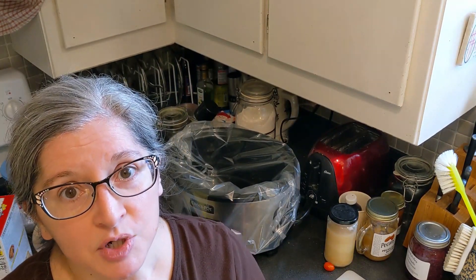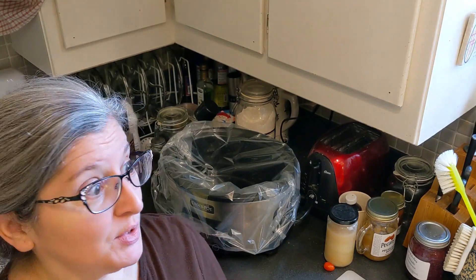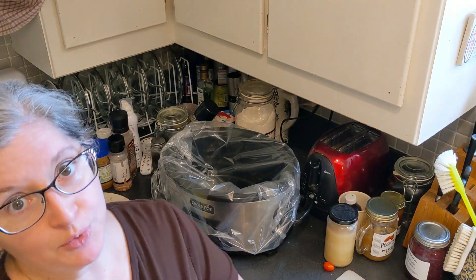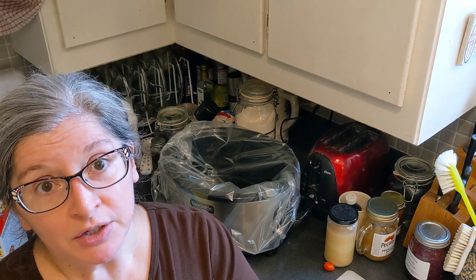Hi y'all, Tracy Charles of Long here. I am coming at you today with a slow cooker recipe. This is a collaboration with Danielle Nicole.